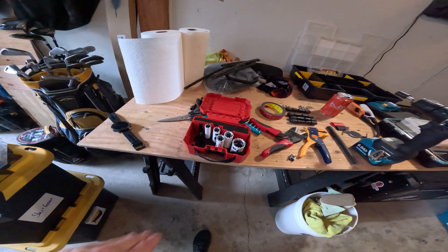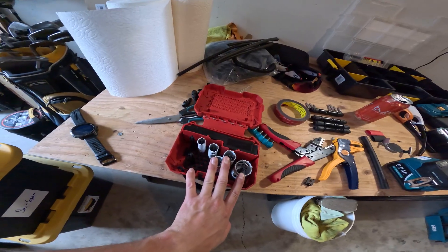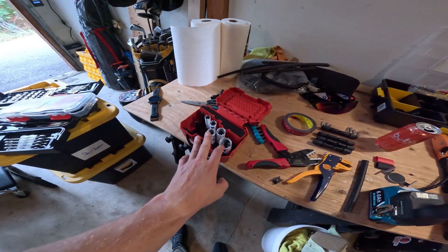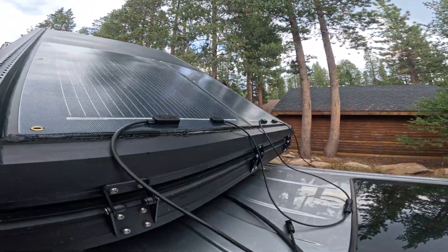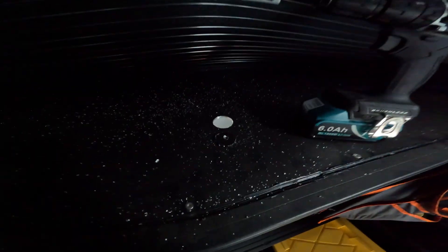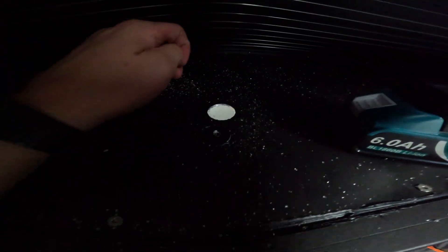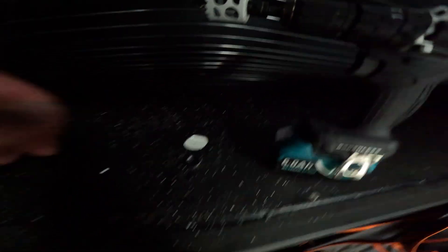Right now I am getting materials ready to do some hole-sawing into the bed of the canopy camper, where I'm going to be feeding the wire into the bottom of the canopy camper. The hole saw worked — here we go. Got a nice little hole; that's where the wire is going to be coming up through. Now I have to clean all this up.